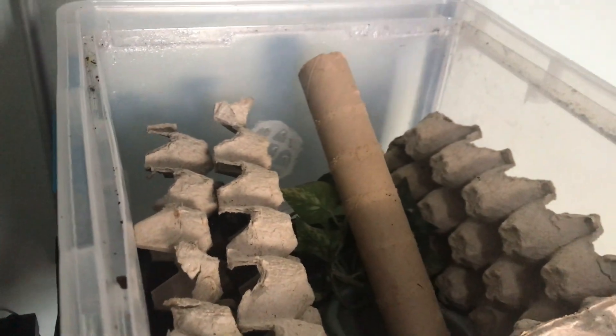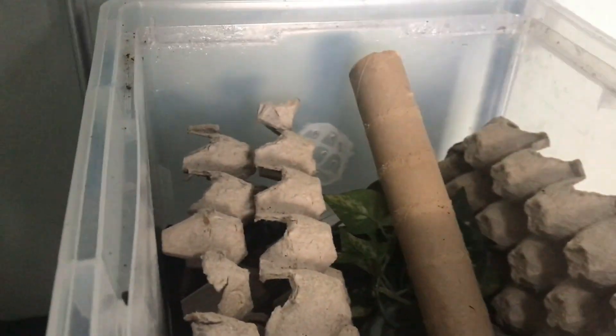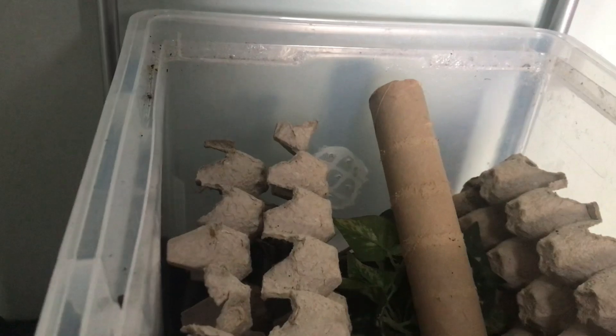You want to mist your cockroaches every two to three days, or every other day if you're keeping it more on the dry side. You also want to supply them with a damp paper towel in their food dish. People say they eat water gel and drink it, but that is not true from what most people have said. Dehydration is actually one of the number one causes of death for these guys if they're not getting enough water, so make sure to follow that.